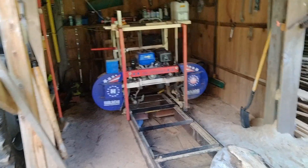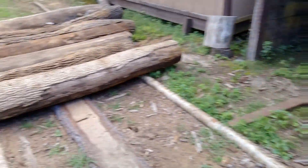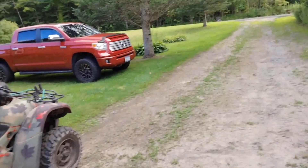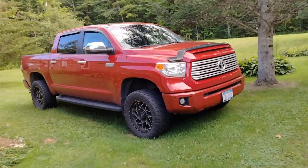Tim's having battery issues with his mill so he's going to put another battery on it. While he's doing that I got the keys to the hot rod — we've got an order to deliver tomorrow so I'll take it over and load it up with the wood.